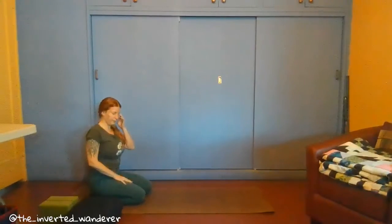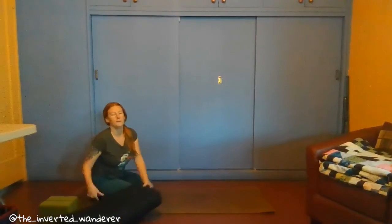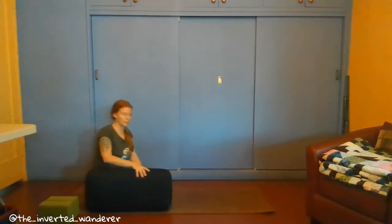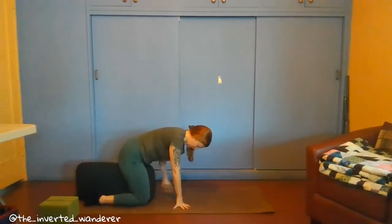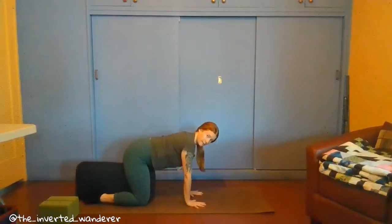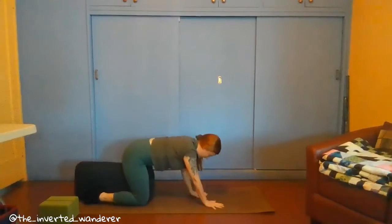Now, to use the props — if you feel like you don't feel very stable in your lower body and legs, you can go ahead and bring that bolster. If you don't have a bolster, a blanket or a pillow would work just fine. You're going to bring the bolster in between your thighs and your calves, pressing your legs down together, and then do the same thing as before from tabletop pose. When you're ready to come down, bring your upper body down the same way as before, but now you have a little bit more stability with your legs squeezing in towards the bolster.